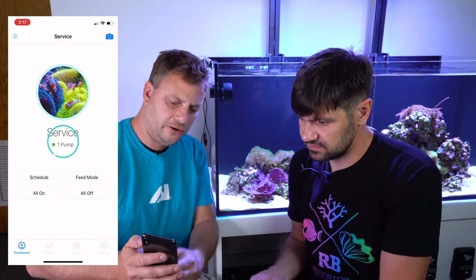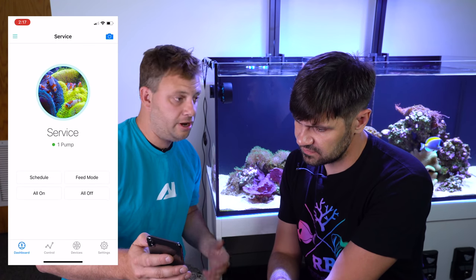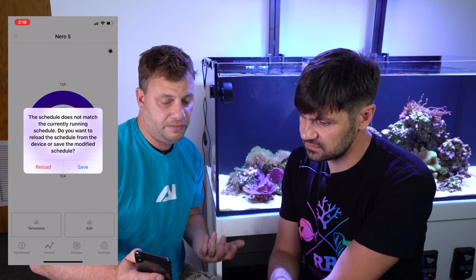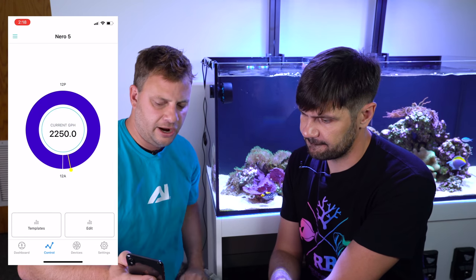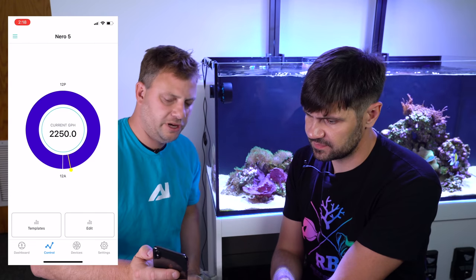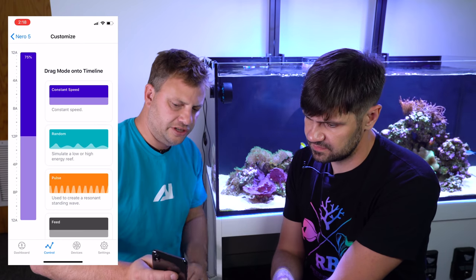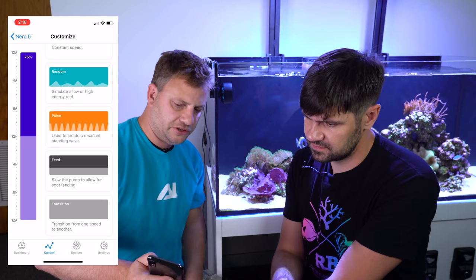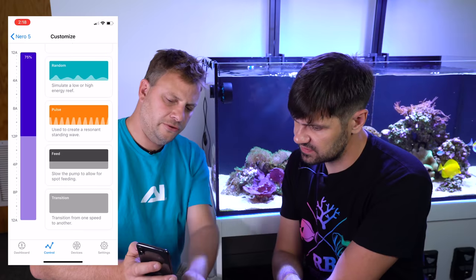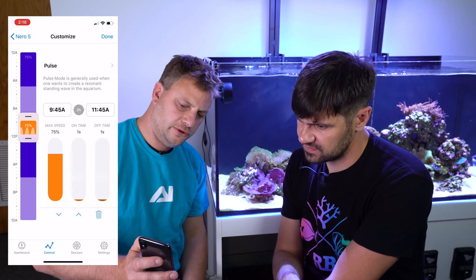Here on this screen you have your shortcut buttons: Schedule, Feed Mode which puts all the pumps into feed mode, All On, All Off — fairly self-explanatory. If we go to Control, it will tell us the schedule doesn't match because we just set this up, but it's programmed it into constant mode for the 24-hour period. Blue means it's in constant mode. To adjust that, touch Edit, and then you have the different modes available for the Nero: Constant, Random, Pulse, Feed, and Transition. You just swipe left to put them on the programming bar.